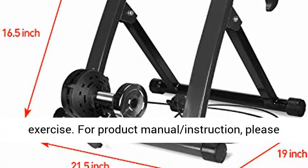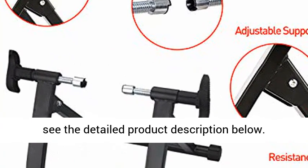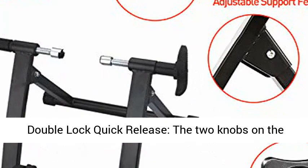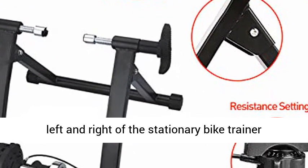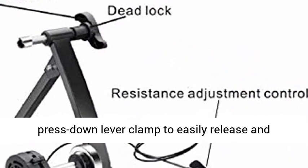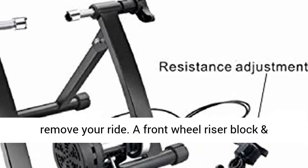For product manual instructions, please see the detailed product description below. Double lock quick release: the two knobs on the left and right of the stationary bike trainer construct the dual locking system. Hit the press-down lever clamp to easily release and remove your ride. A front wheel riser block and anti-slip rubber pad prevent movement — no tools required.